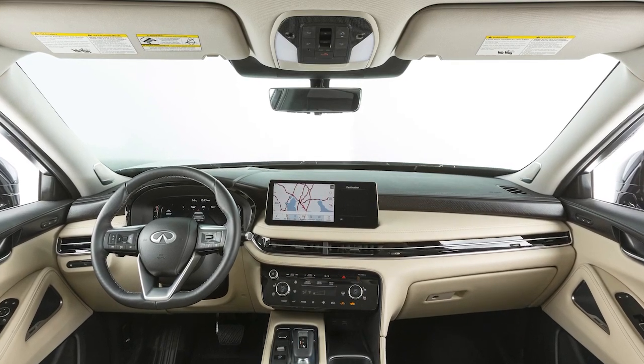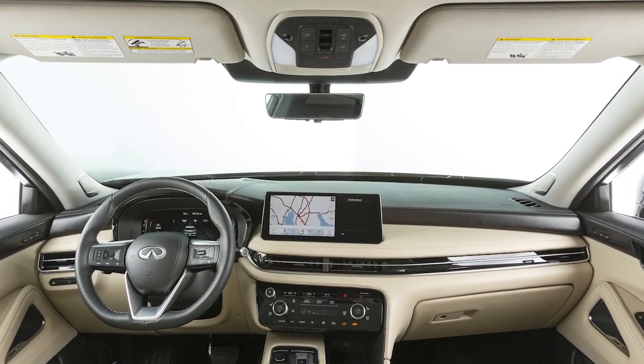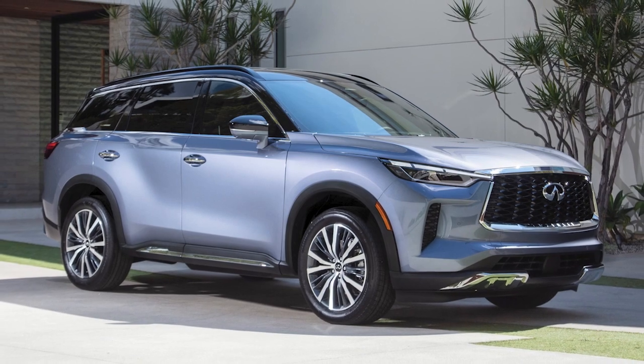Infiniti's smart rearview mirror provides a wider view than standard rearview mirrors, and it's especially effective in low-light conditions, like in parking garages and during night driving, where it helps to reduce glare.